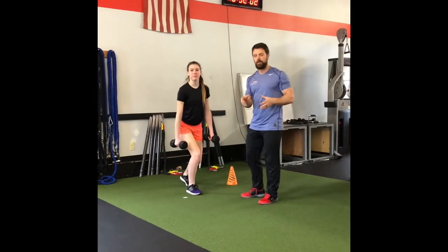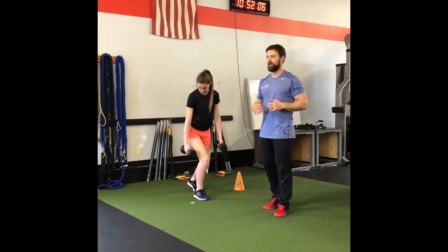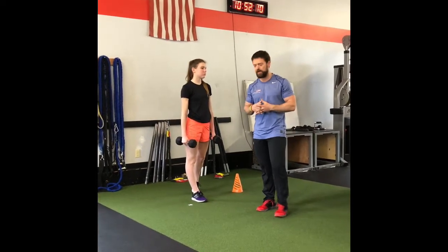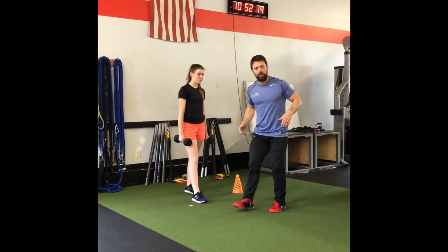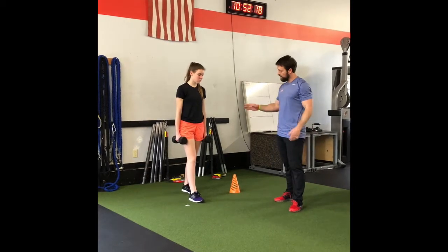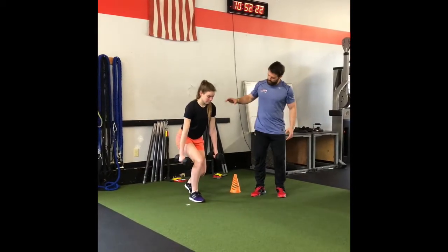A common fault in linear acceleration — whether out of blocks or starting a sprint on the field — is that athletes will get a false step, looking for reactive energy before they go. Here are a couple of drills to help with that. Amy's got dumbbells and we're going to drop down into a split squat position.